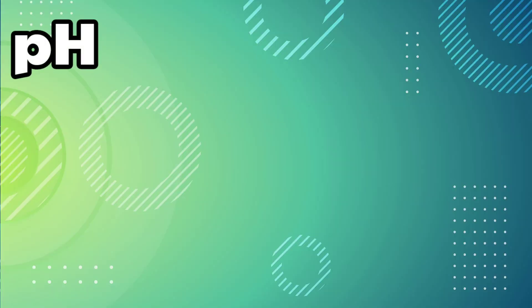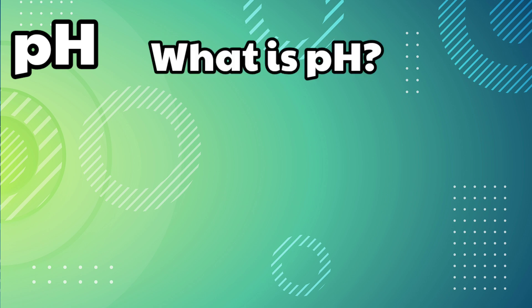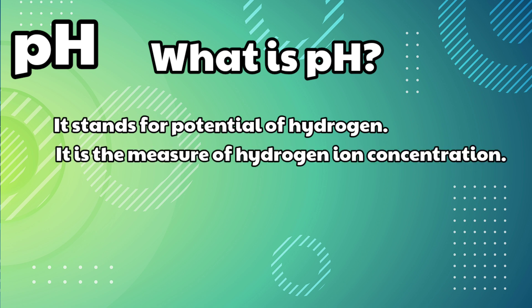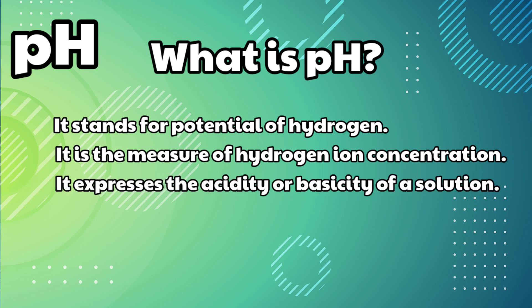pH. What is pH? It stands for potential of hydrogen. It is the measure of hydrogen ion concentration. It expresses the acidity and basicity of a solution.